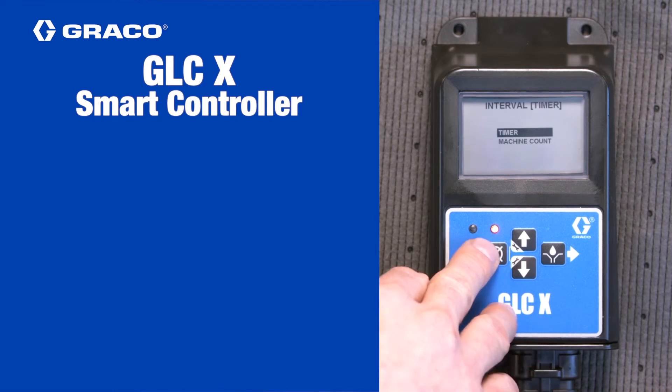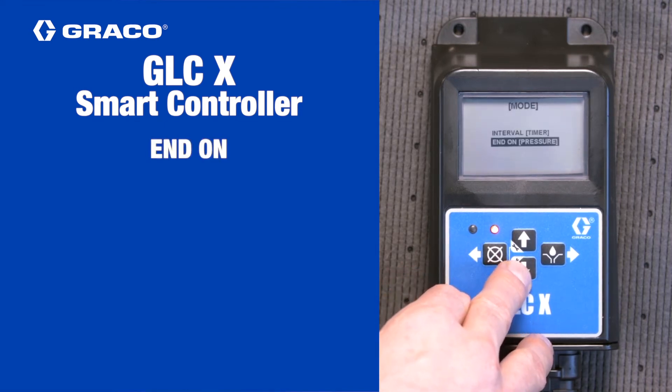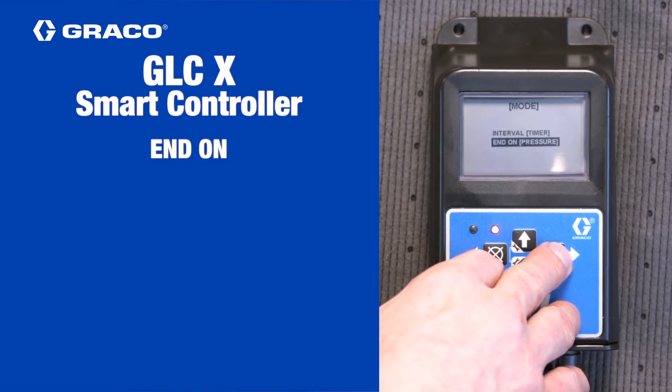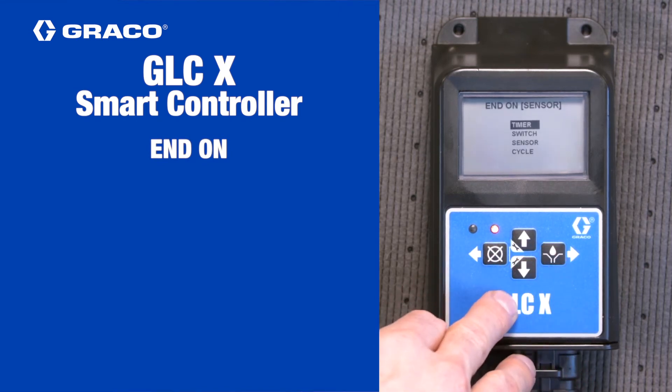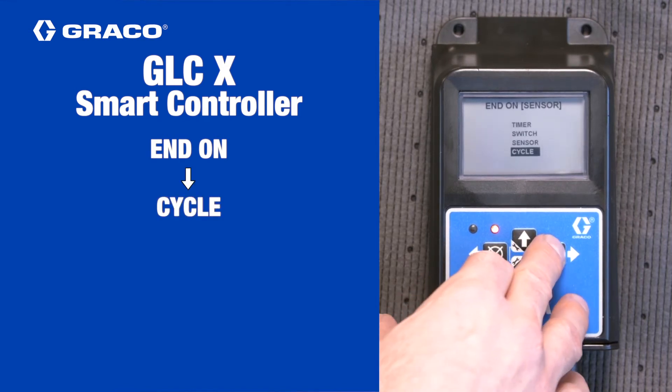Press the left arrow key to return to the previous menu. Use the up or down arrow key to select end on and press the right arrow key. Next, use the arrow keys to select cycle and press the right arrow key again.